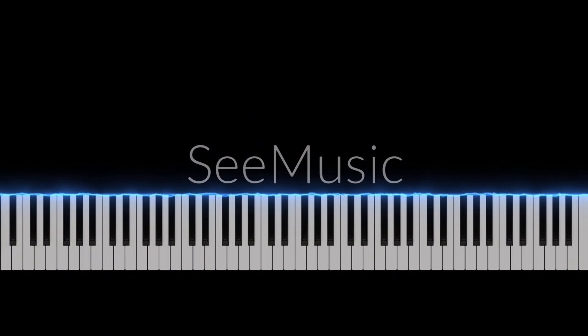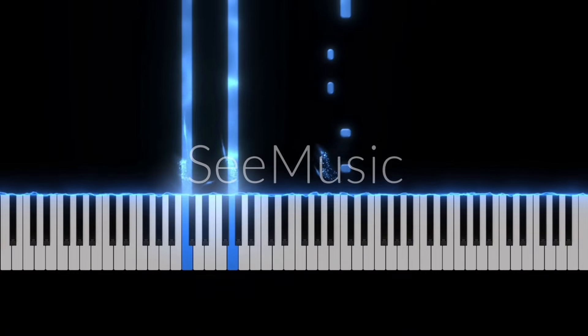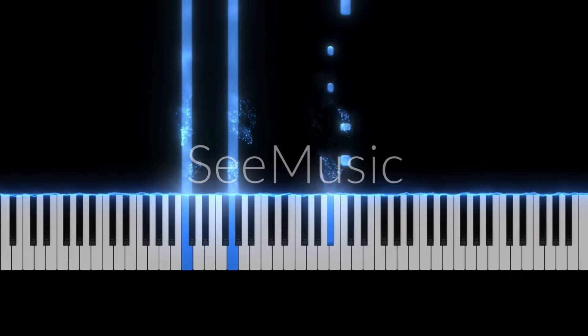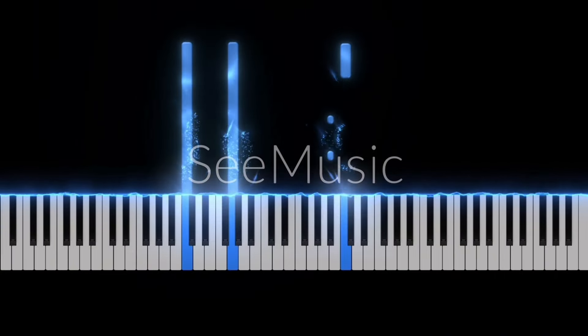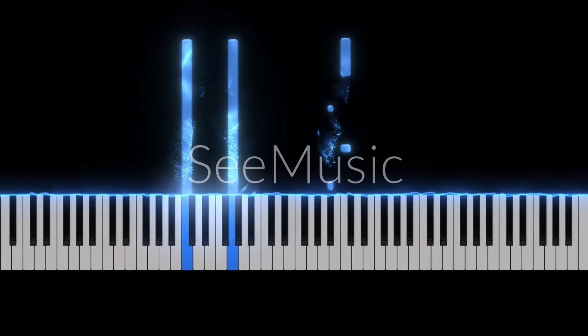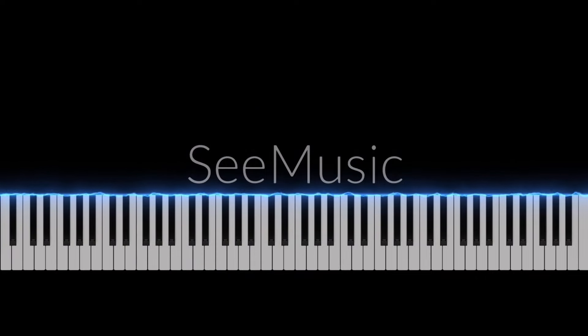Okay, so if we play slowly, hands together. And then we play with the music.